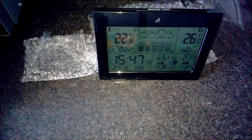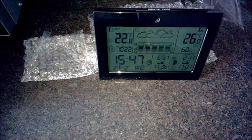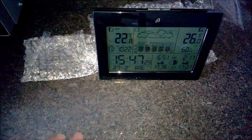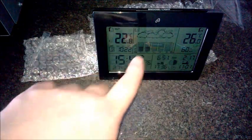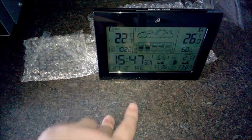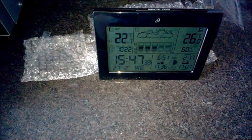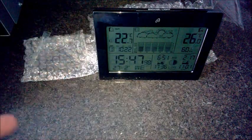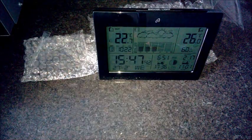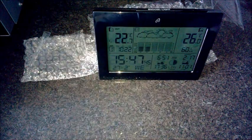Thanks for watching. Let me know in the comments — have you seen these in Lidl? Are you going to get one? It looks quite good. I'm not particularly fussy about the weather, but I am about temperature because I like to keep it as cold as possible indoors. It's 26°C in here because the sun hits the glass and it's baking. Outside it's 22°C, which is ridiculous for February.